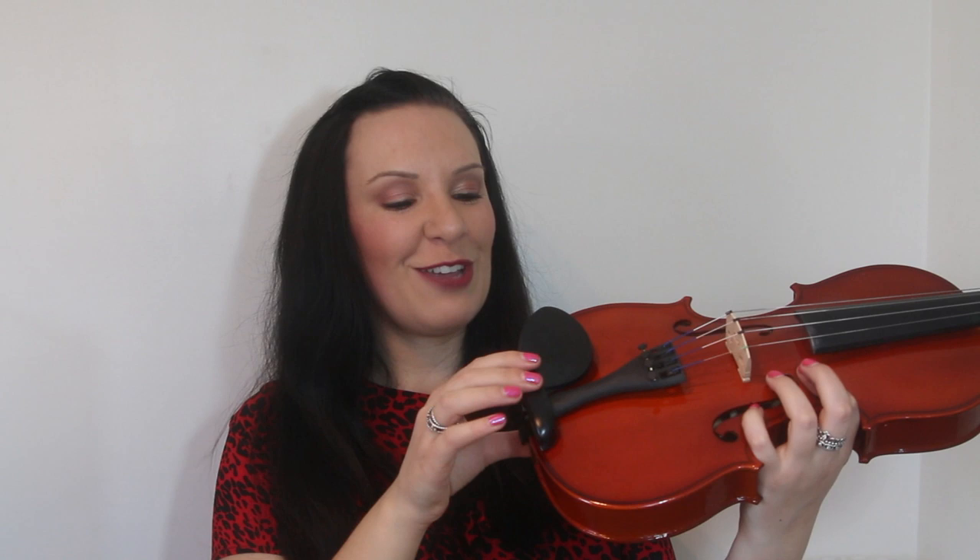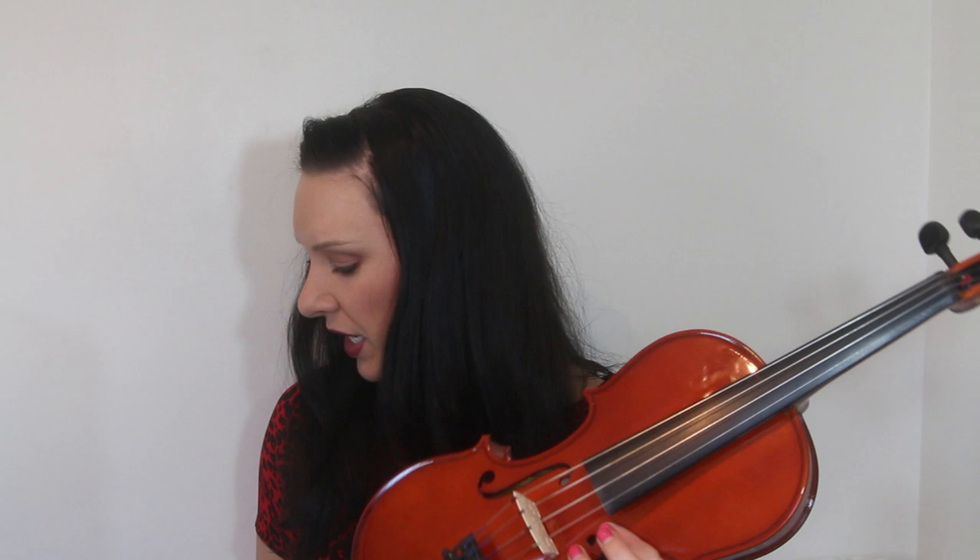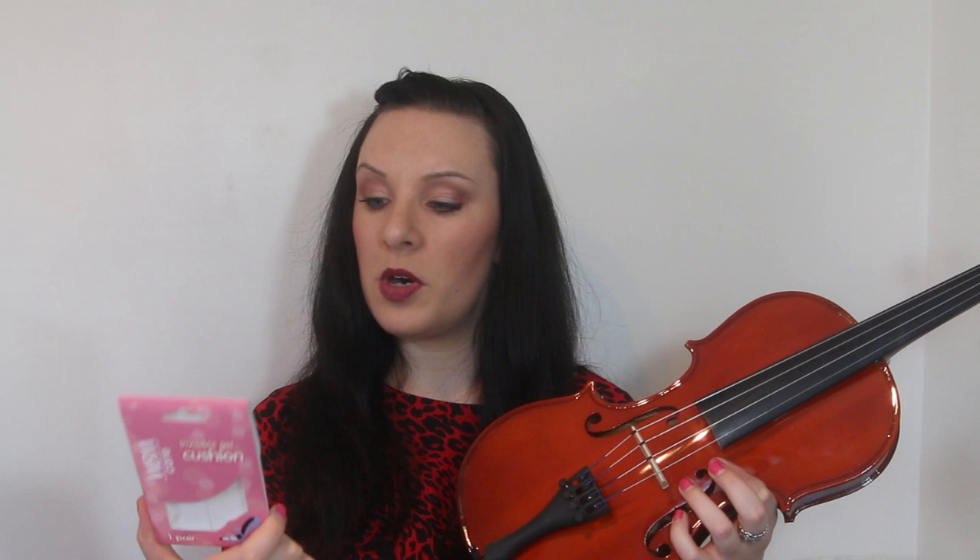If you can't find a chin rest that's thin enough for you and you still feel there's too much between the violin and it's sort of poking up into the chin, a little quick DIY tip is to get hold of some of these invisible gel cushions that you can get from the supermarket. These were, I don't know, £1.50 or something from Superdrug, my local drugstore.